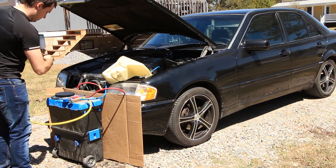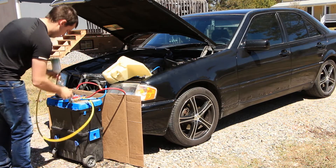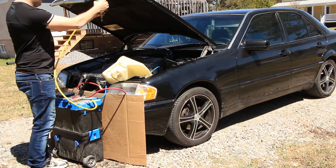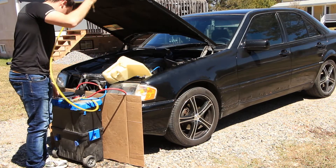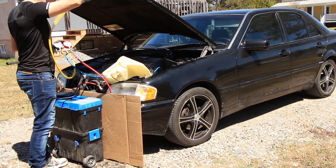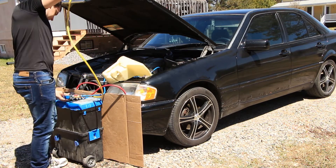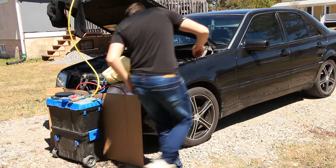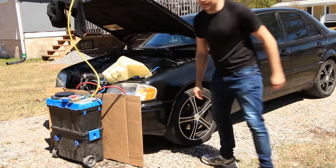R12A must be charged as a liquid, so throughout the process you will see me holding the can upside down. The first step is simply to open the can and low side valve and let the refrigerant flow out of the can into the system. You also have to wait 15 minutes for the refrigerant to boil off before starting the engine. R12A requires 40% of the R134A charge weight, so for the W202 Mercedes that works out to 340 grams. Since there is 170 grams per can that works out to exactly two cans. R12A performs just fine if it's slightly undercharged, but it quickly loses performance if you overcharge, so keep that in mind.